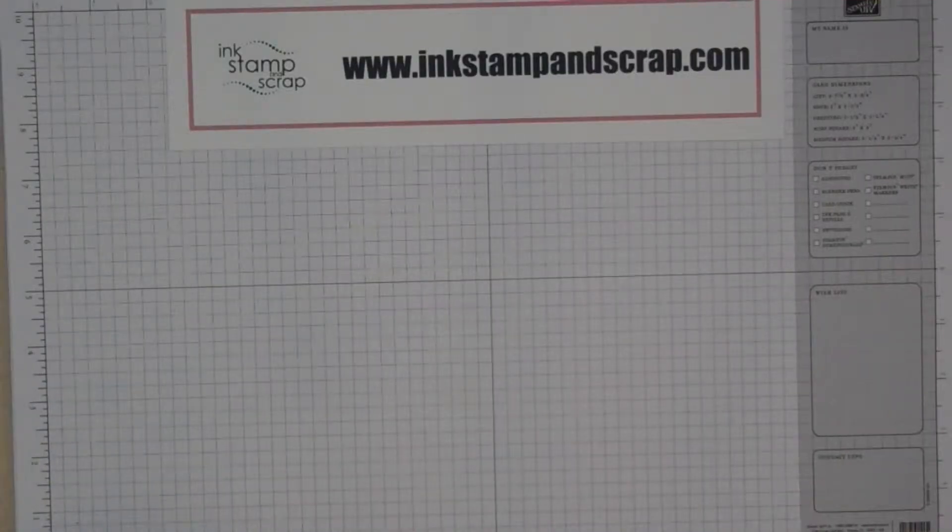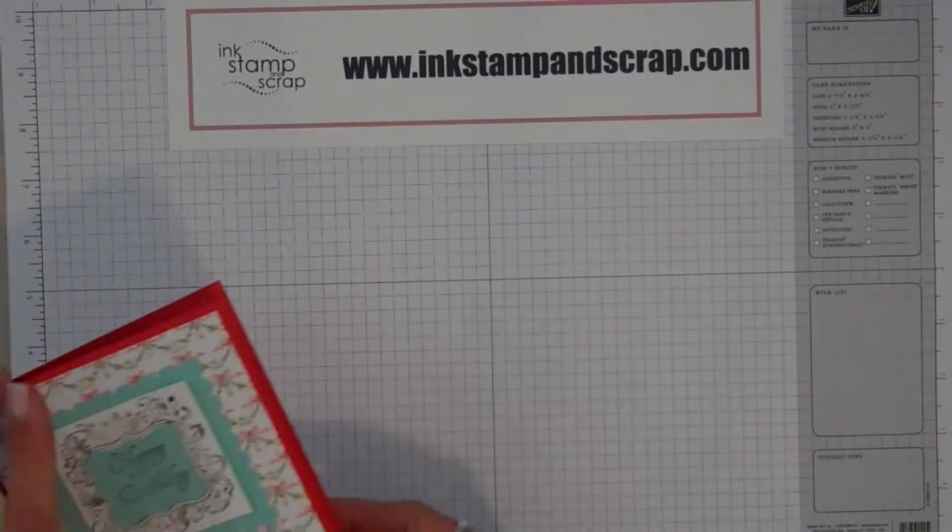Hi and thanks for watching. This is Linda Bartolucci, owner of InkStampAndScrap.com, and today I'm going to show you how we made this card.